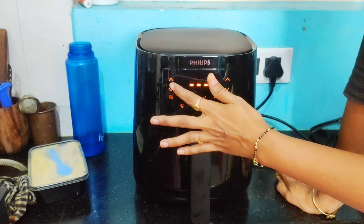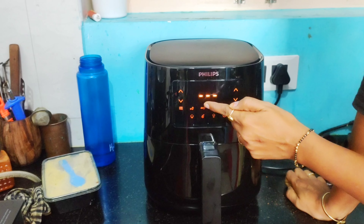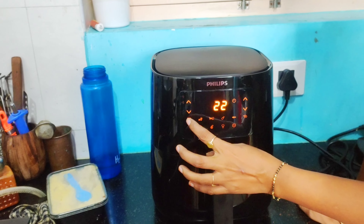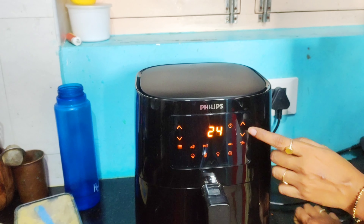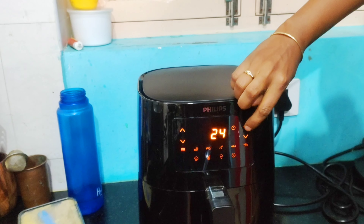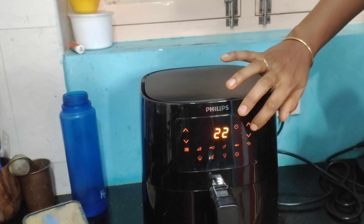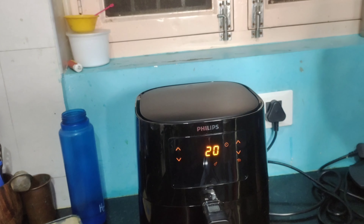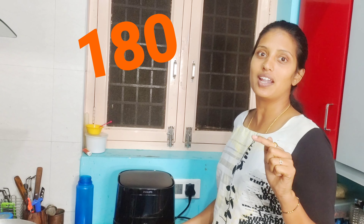We'll add the timer. The timer will add 1 centigrade and then we have 3 settings. This is the chicken option. No need for french fries — we have the option for french fries. Now we have chicken for 24 minutes, then 30 minutes. I am going to put it at 195°C.